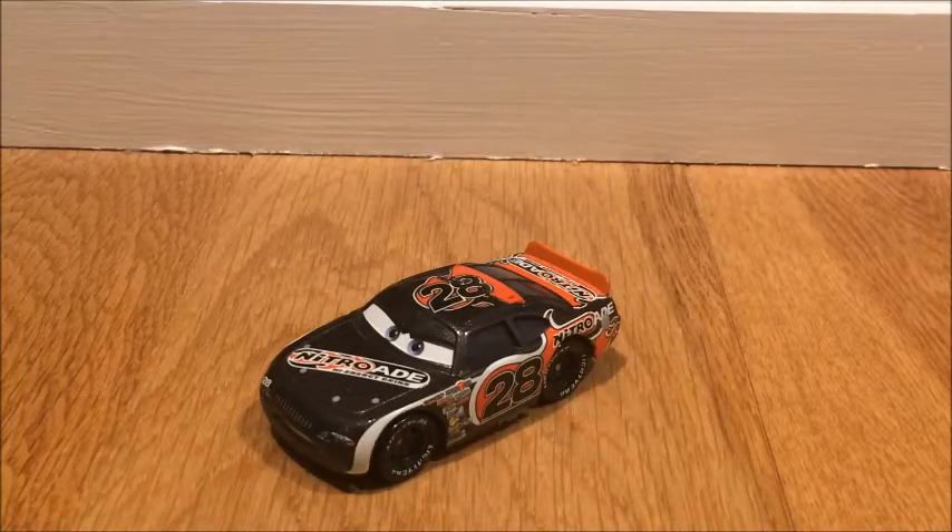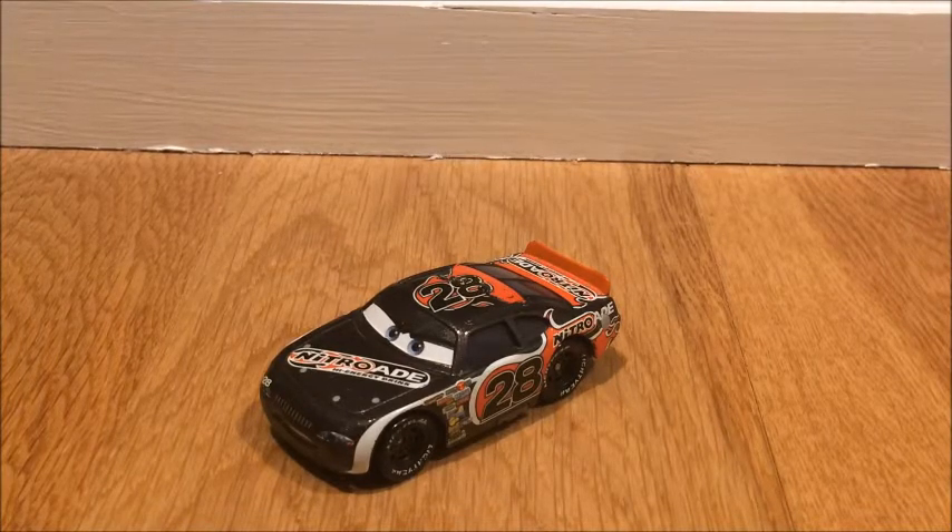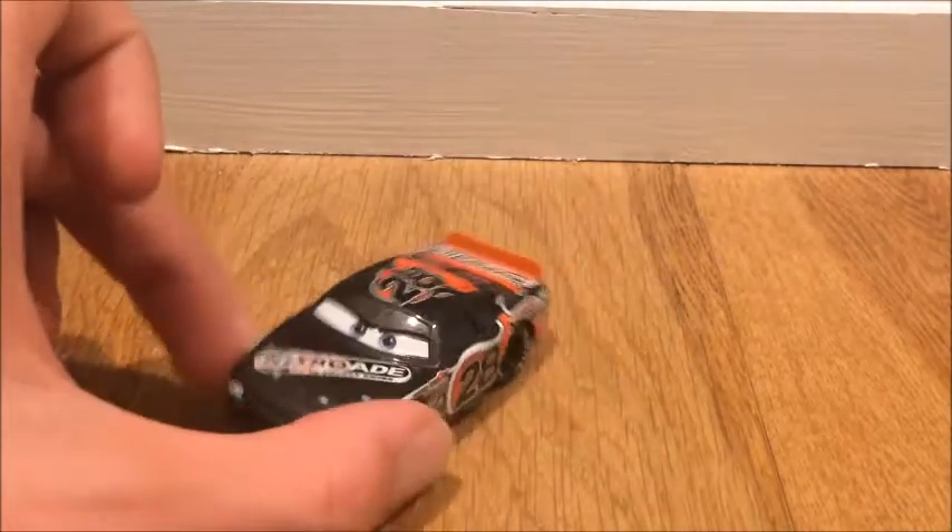What's up everybody and welcome back to another Disney Cars review. Today I'm going to show you Aiken Axler, which was suggested to me by Quicker495. If I said it incorrectly please correct me, but anyways let's get into the review with this amazing Piston Cup racer.